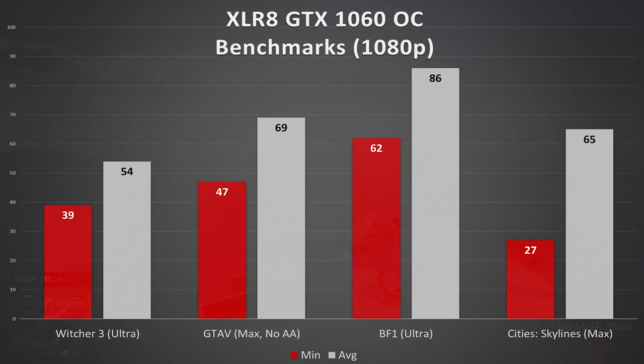First up, Witcher 3 received a respectable framerate. We didn't reach 60fps on average, but bear in mind this is Witcher 3 on Ultra, which will tax the living hell out of any modern GPU. At that, 39 isn't bad for a minimum — I expected worse. Moving on to GTA V: 69 on average, 47 for the minimum. GTA V is an excellent example of balance between GPU and CPU intensities. Gameplay was smooth and rich, especially with everything maxed out, save anti-aliasing.